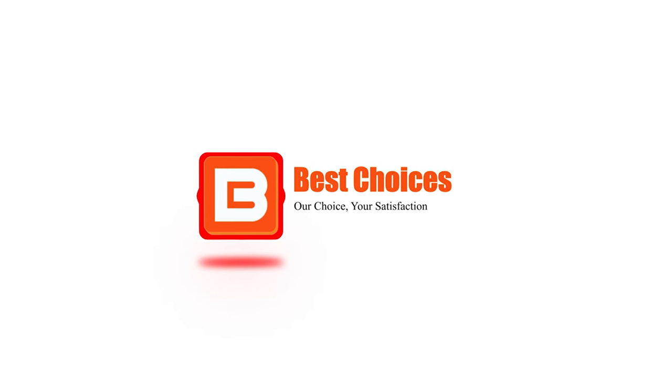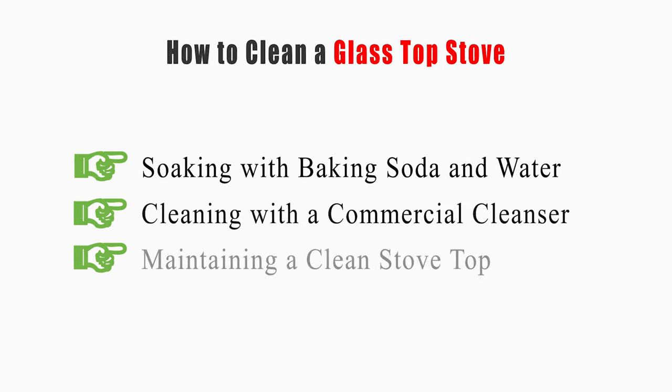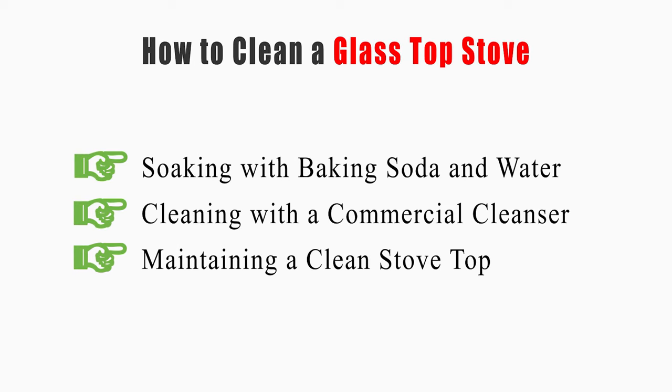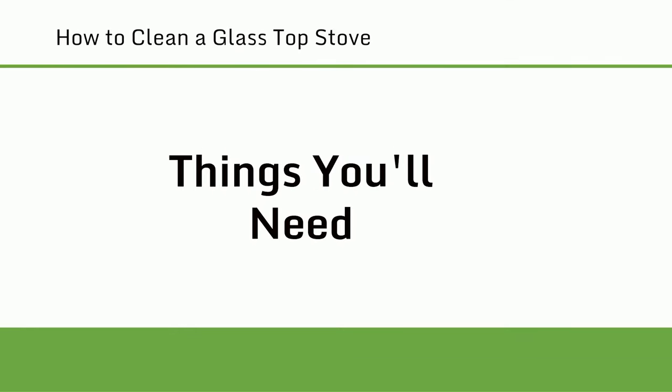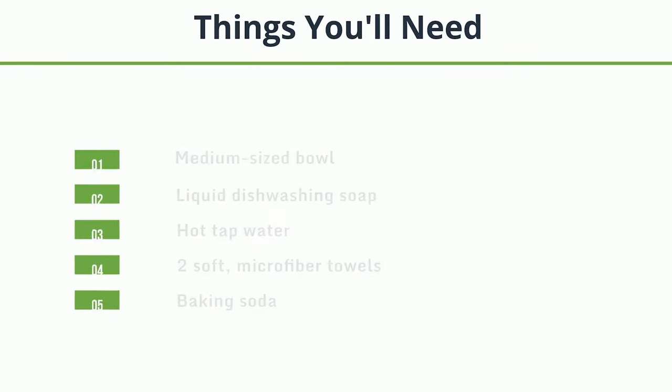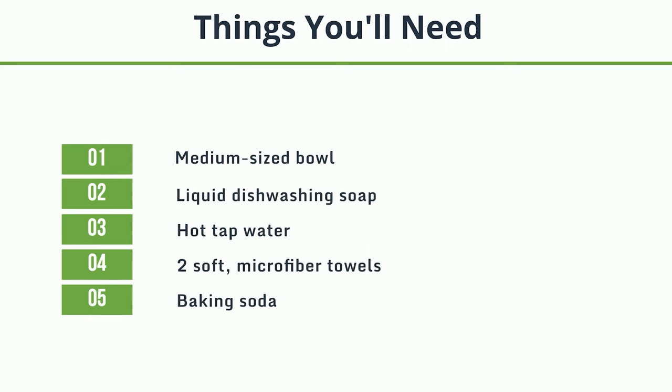Welcome to Best Choices. This video will tell you how to clean by soaking with baking soda and water, cleaning with a commercial cleanser, and maintaining a clean stove top. Things you'll need: a medium-sized bowl, liquid dishwashing soap, hot tap water, two soft microfiber towels, and baking soda.